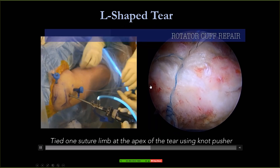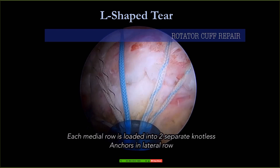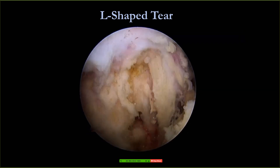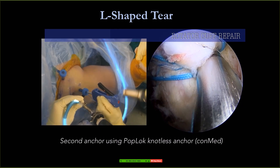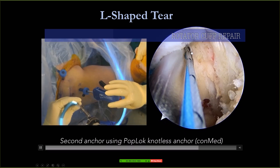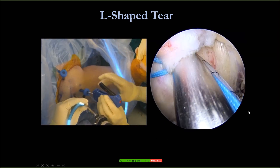The distance between the holes will be wider because we try to spread it, so you have less chance of strangulation. Then we put the pop lock on the lateral side. This is the way I do it for the lateral cuff.